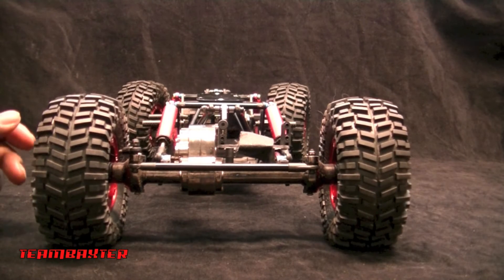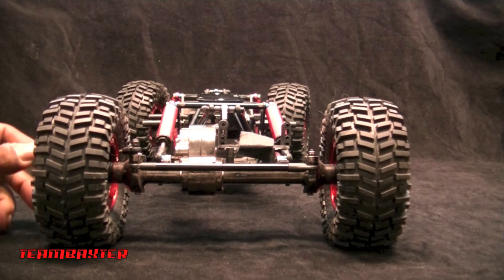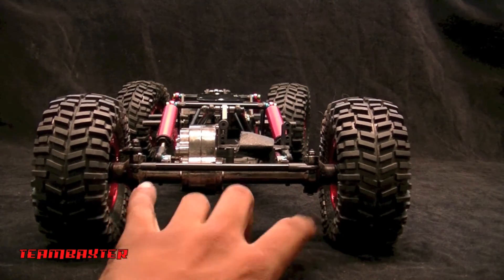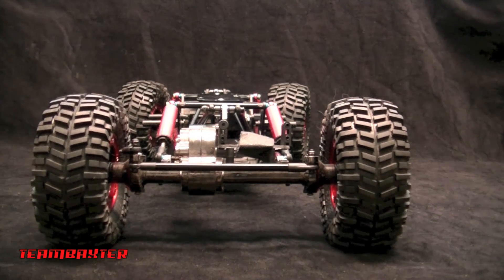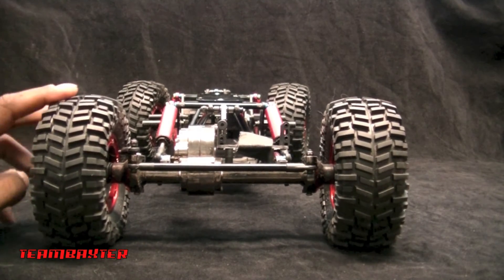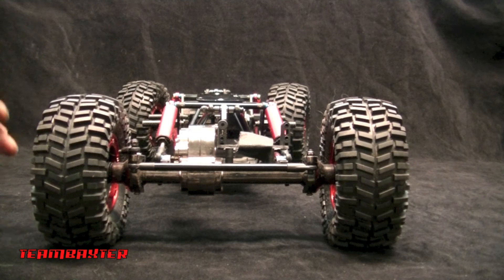I haven't driven it, of course, because I'm still piecing everything together. The width is a little short for me, but this might actually help in overcoming obstacles. I'm going to wait until I get some new tires on there to see what's going on.